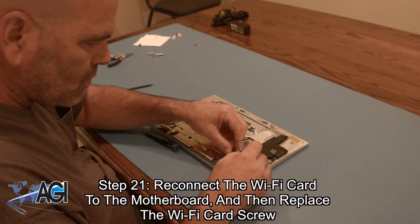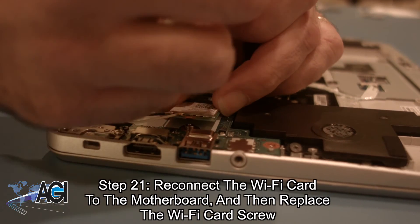Next, you will reconnect the Wi-Fi card to the motherboard and then replace the Wi-Fi card screw.